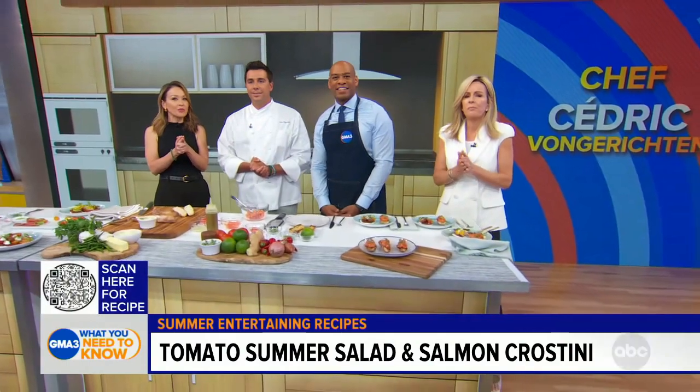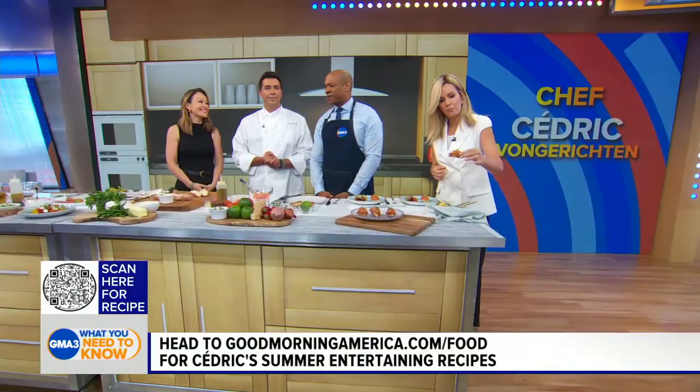Cedric von Gersten, thank you so much for being with us. For today's recipes, go to goodmorningamerica.com/food, or you can scan that QR code right there on your screen. It smells so good too.